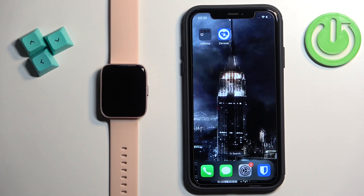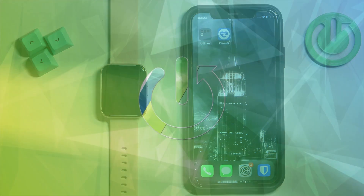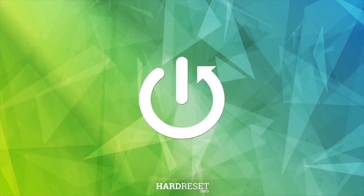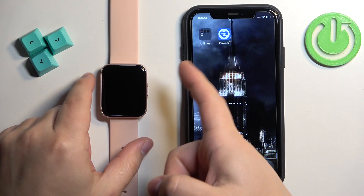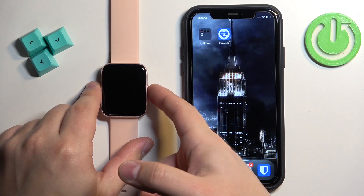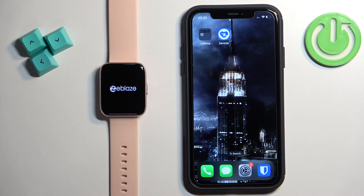Welcome! In front of me I have the Z-Blaze Beyond and I'm going to show you how to pair this watch with the iPhone. First thing we need to do is turn on our watch. You can do it by pressing and holding the side button. Keep holding the button until you see the Z-Blaze logo on the screen, then release the button and wait until the watch turns on.